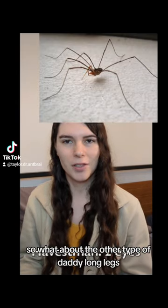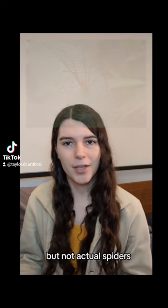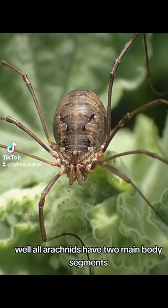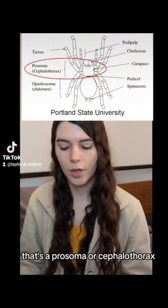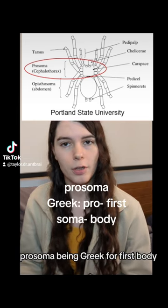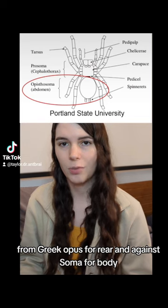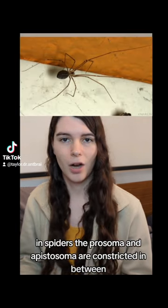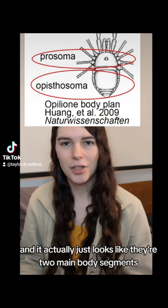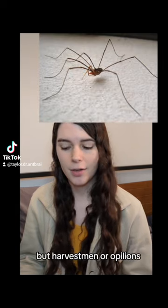So what about the other type of daddy long legs — the one that's not quite a spider, and is actually the one I grew up calling that name? They are arachnids, but not actual spiders. Instead, they're called harvestmen. You can tell the difference because they have no waist. All arachnids have two main body segments: the prosoma, or cephalothorax — from Greek cephalo for head and thorax for chest — and prosoma being Greek for first body. The second body segment is called an opisthosoma, from Greek opistho for rear and soma for body. In spiders, the prosoma and opisthosoma are constricted in between, giving the appearance of a small waist. But harvestmen have no waist — their two main body segments form one ball-shaped body. That tells you they are not spiders, but harvestmen, or opilions.